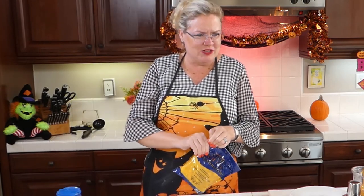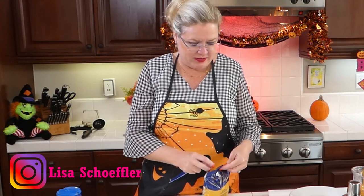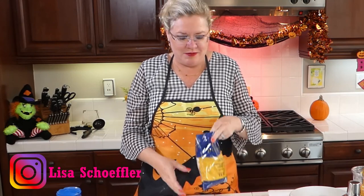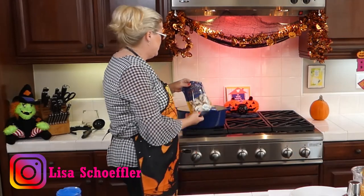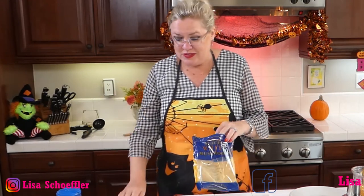I'm going to add a bag of sliced white mushrooms from Trader Joe's. Again, I'm making this on the quick. This is a good, easy, quick family dinner or lunch.